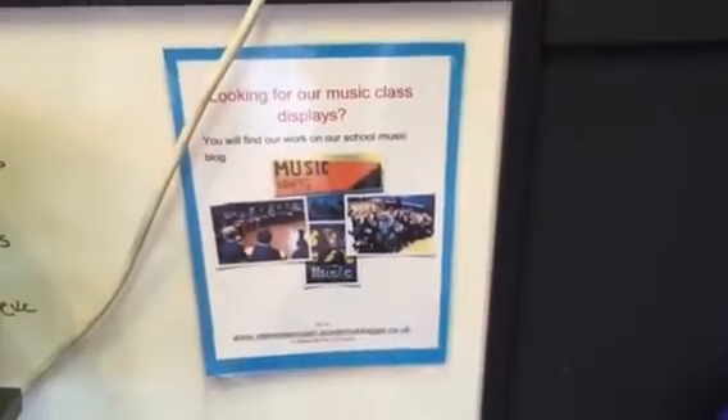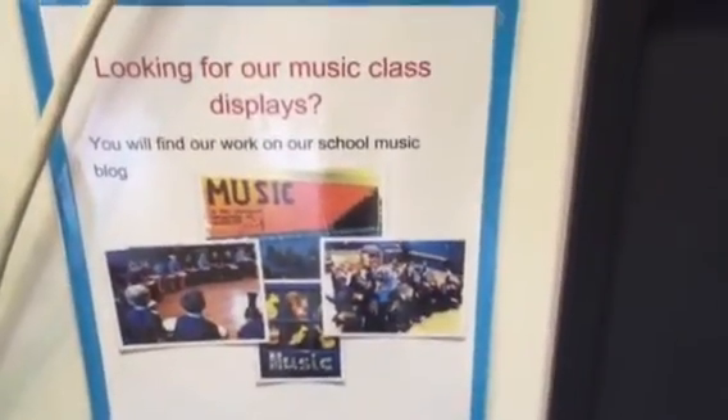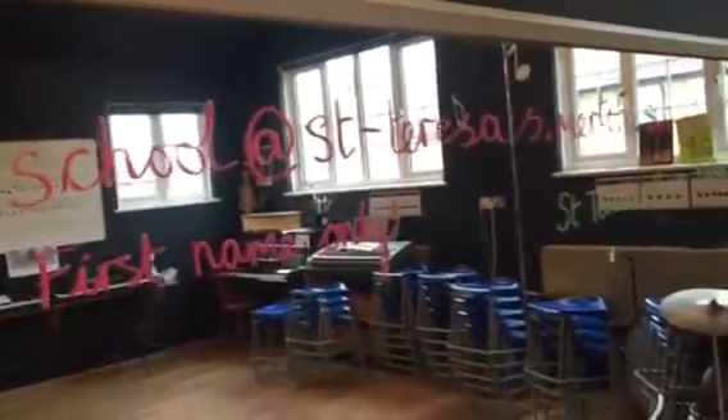Let me just show you a sign I've got, because traditionally in a classroom you look on the walls for work. Well, not so in the music room — so if you're going to look for our music class displays, you won't find them there. You need to find our work on our school music blog, and I've helpfully scribbled the address on the mirror for the kids to see.